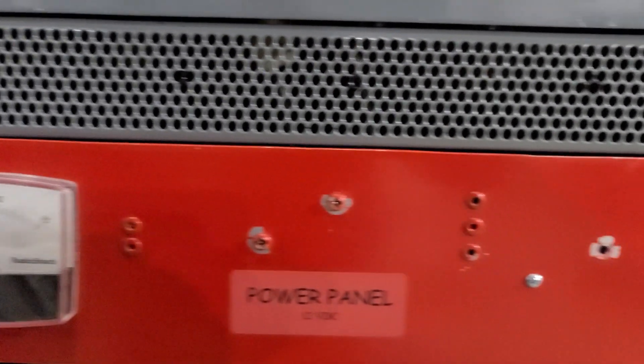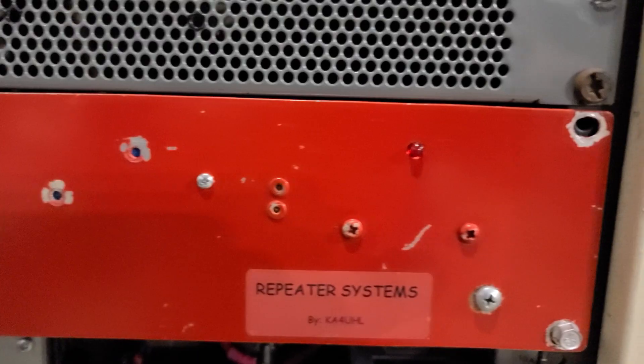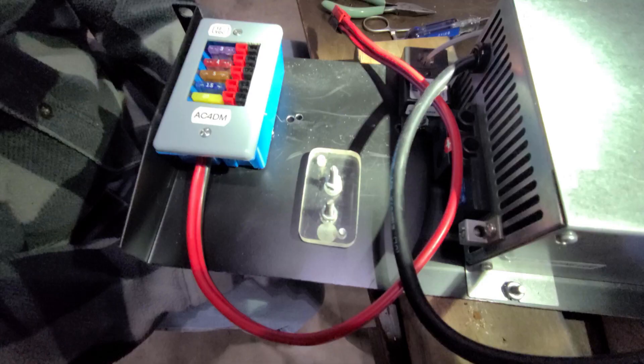The power panel we put together runs about $40. We also decided to use a little Anderson power pole distribution block — this is one that AC4DM designed and built, but you can find very similar units with more or fewer positions. These tend to run about $50 for this size.